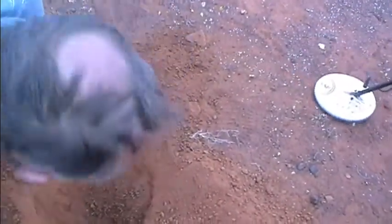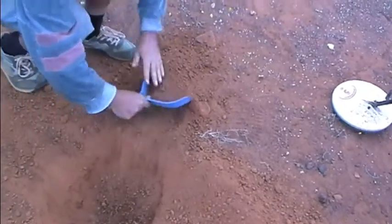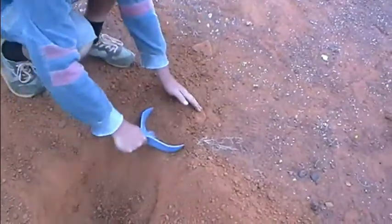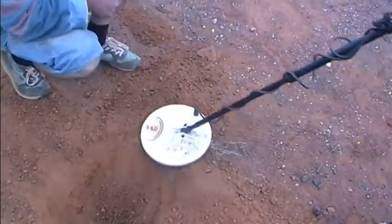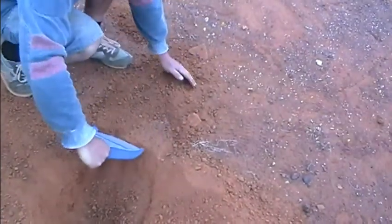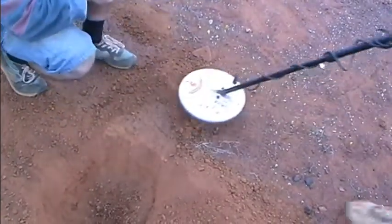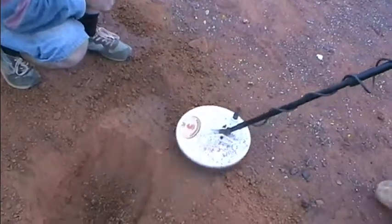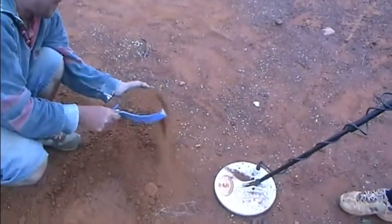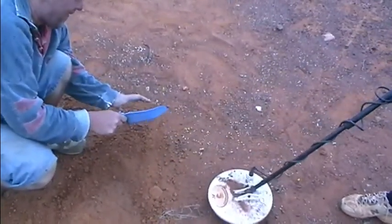Still there somewhere. Got it - in the pan. We'll get back when we get a bit closer. Hear that? No problems.